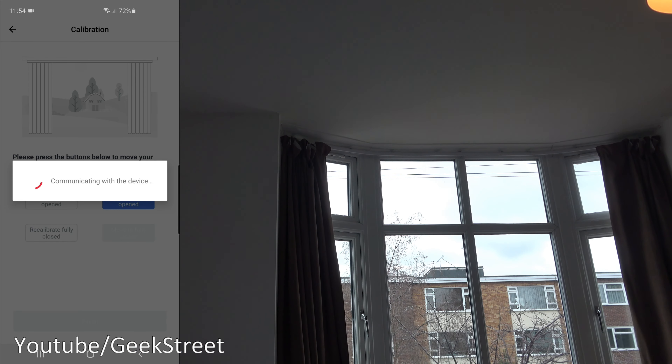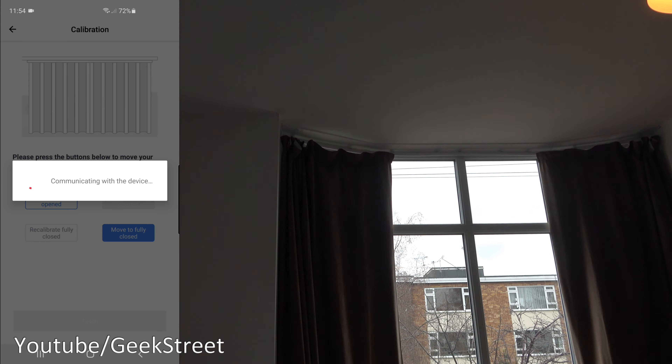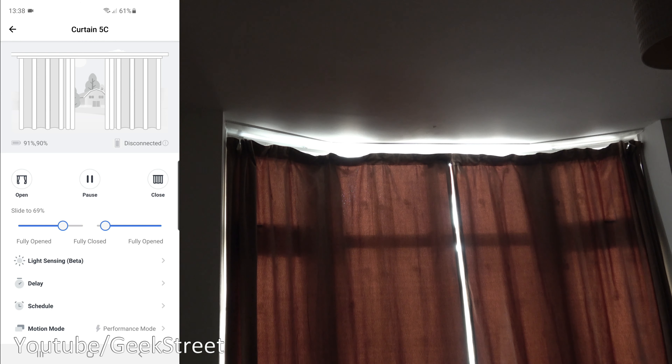Now we test both opening and closing the curtains fully. Click the button — they open fully. Now close them — closed perfectly. Click Finish and the curtains are calibrated. Simple as that.